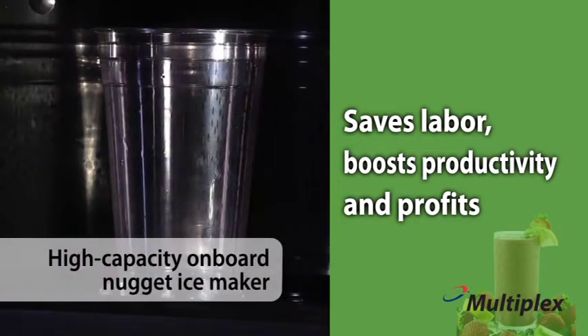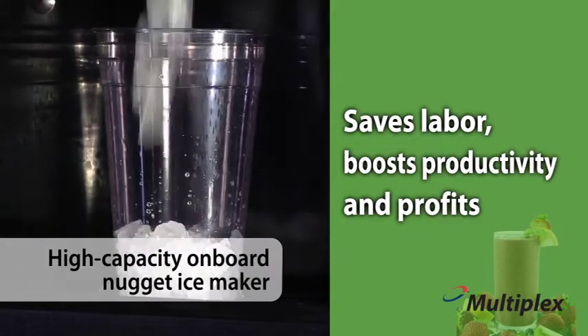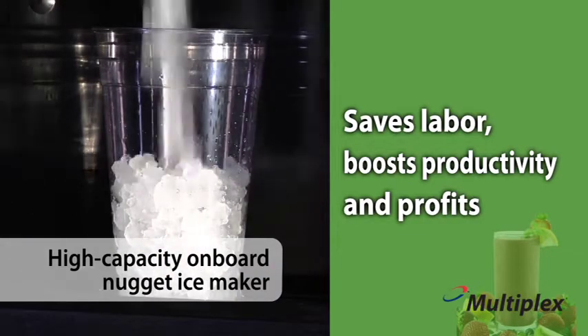A high-capacity onboard nugget ice maker eliminates labor for hauling ice, eliminates slips and falls, and boosts productivity.